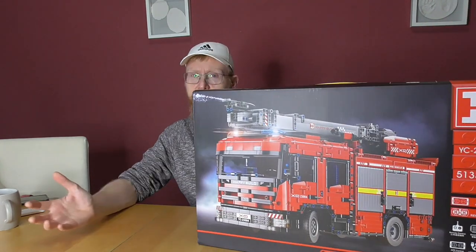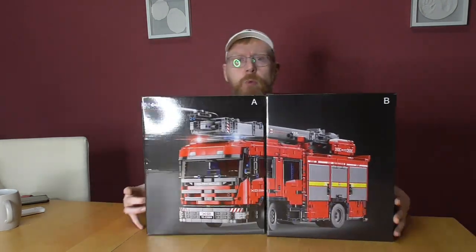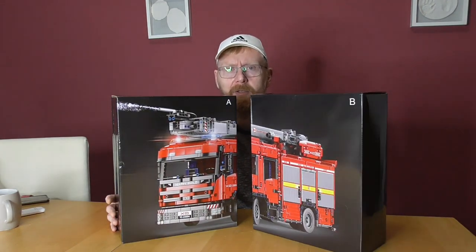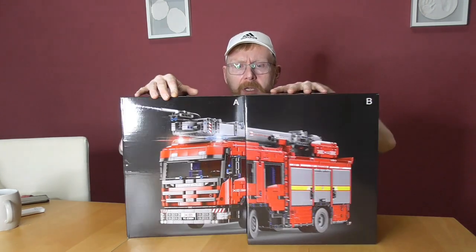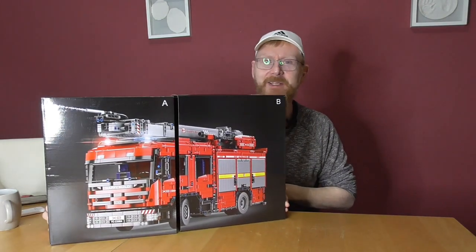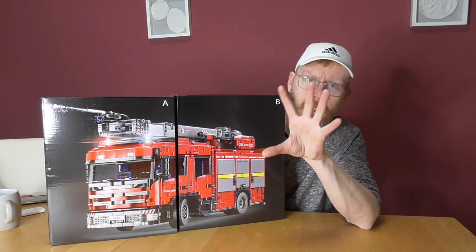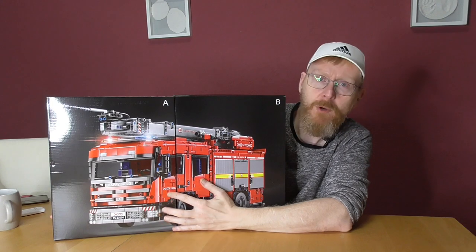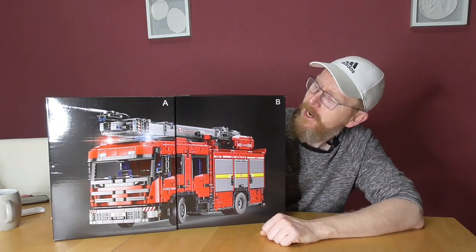So I open the box and show you what's inside. In the big box were two smaller boxes. Two smaller boxes — I like this sort of packaging. It gives you a little bit the feeling of a premium product. Two boxes, you see what you have to build. Very nice — A and B.